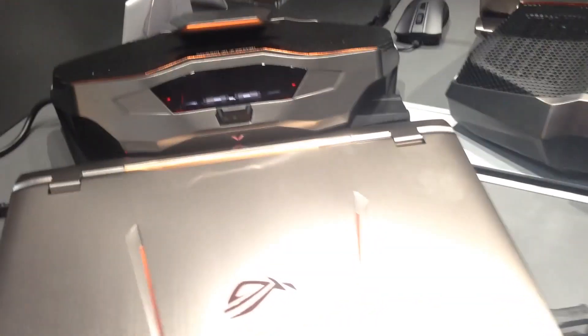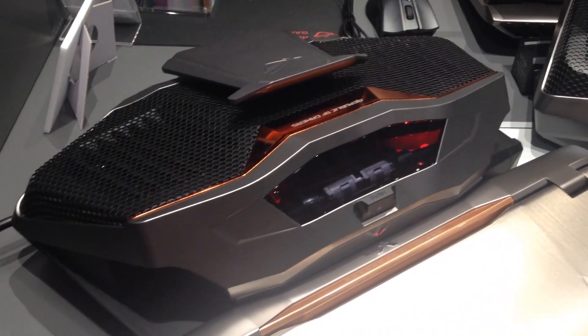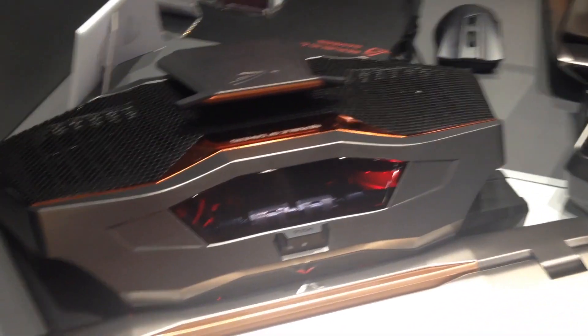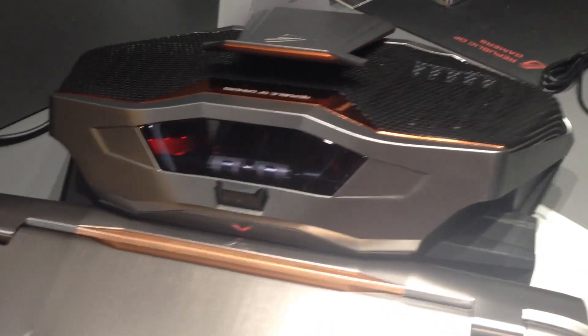But if we just fold down the display here, it can reveal this huge unit which is actually a liquid cooling unit for an overclockable Intel K-series processor.